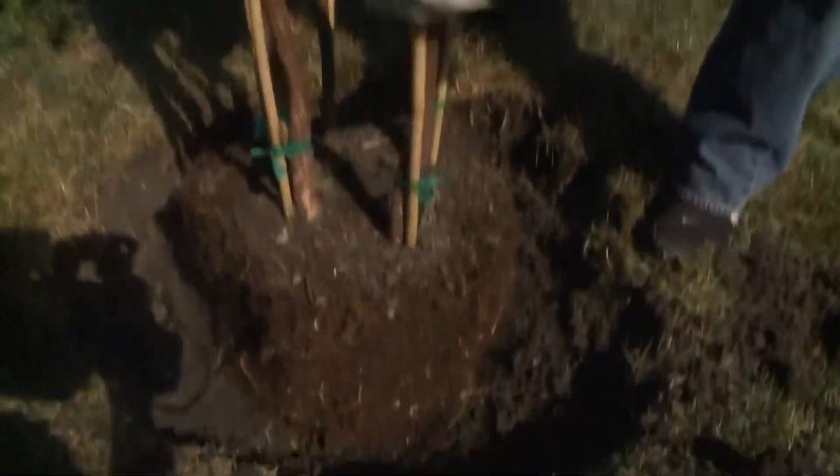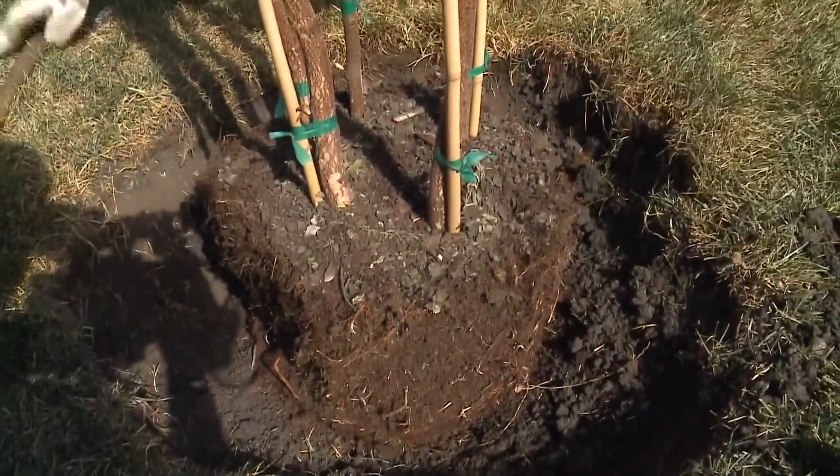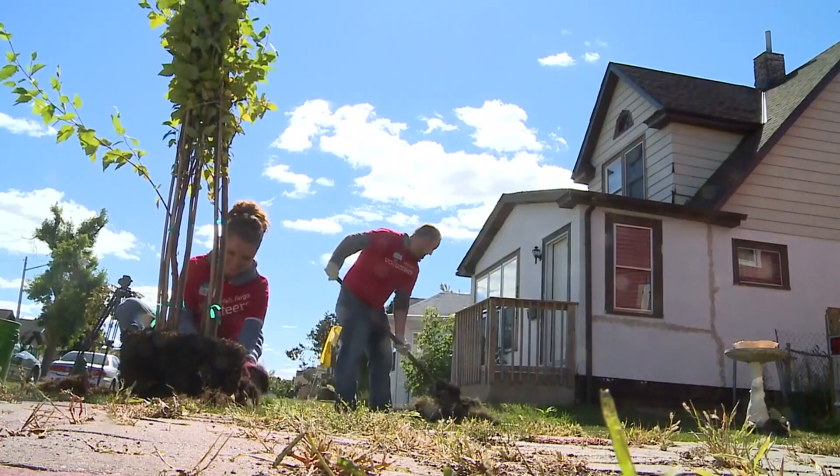The dormant season — moving into the winter and early spring, when the trees don't have leaves on them and they're not moving as much stuff around — is a really great time to prune your trees as well. And then you can look at the structure. Winter is also a great time to plant trees, to establish roots before it gets too hot and dry during the summer.